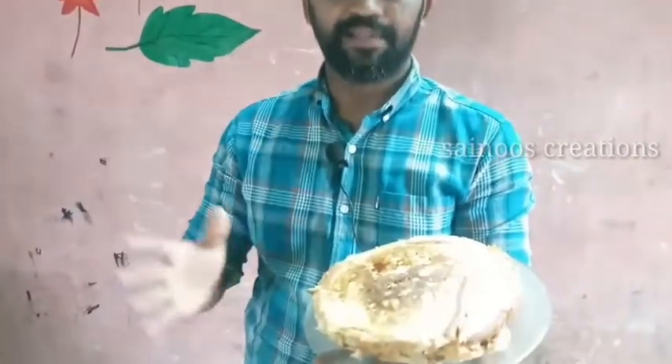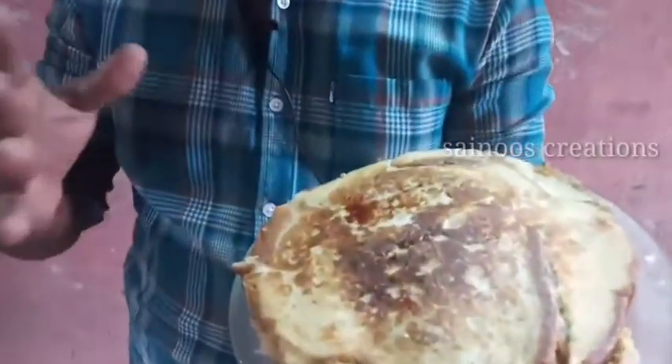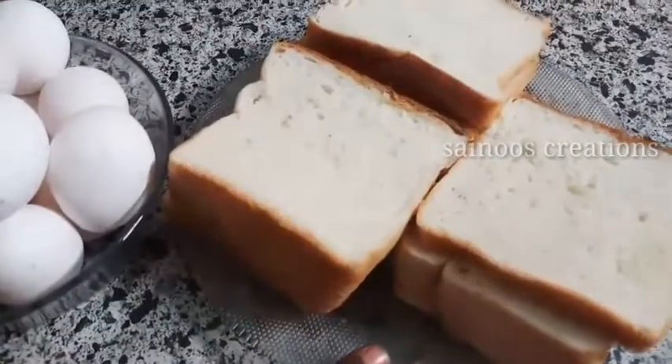Hi friends, let's talk about Bread Chattipatthiri. The main item is bread.